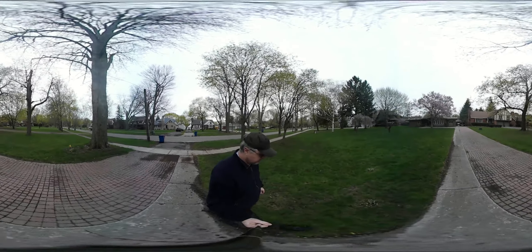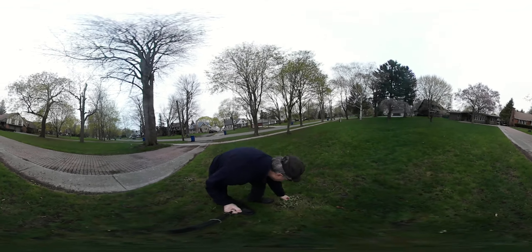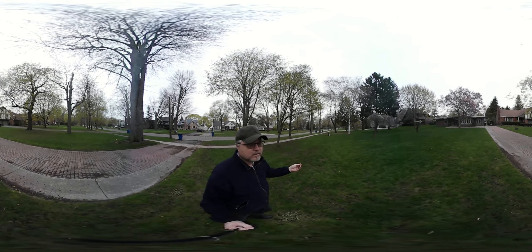Just checking to see how the spray worked, a little bit around them. Seems to have curled the dandelions quite well.